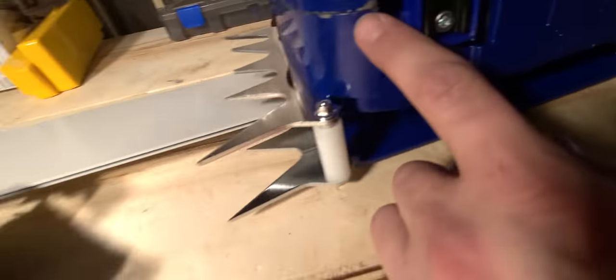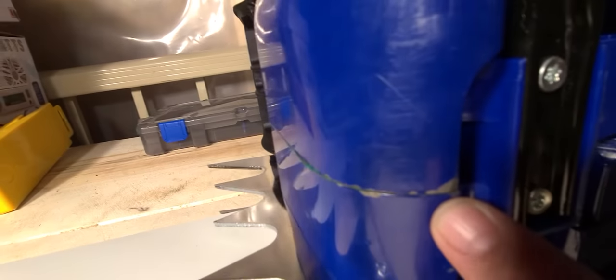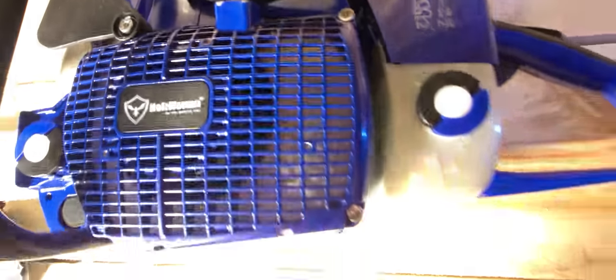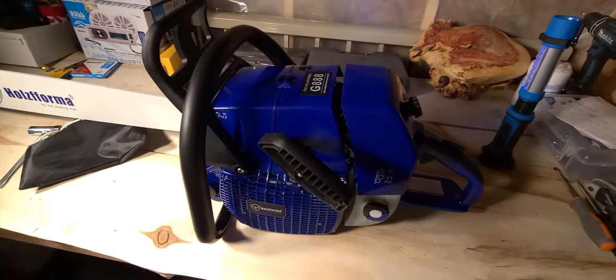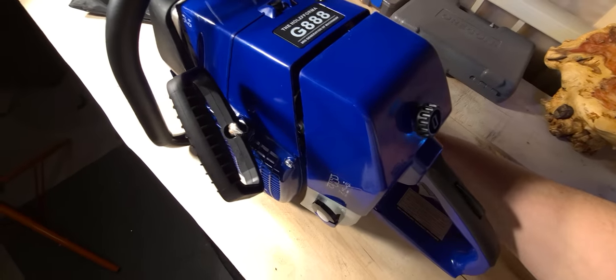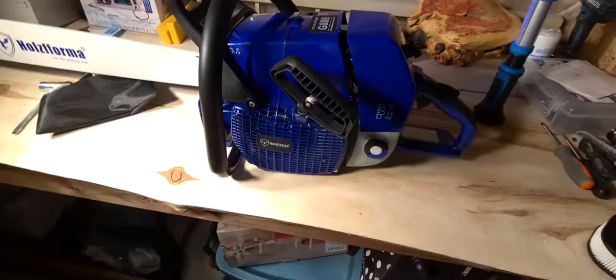These are some things I did notice when I got the saw — a couple things like the paint chipped, but this is just minor cosmetic stuff and I don't think that's going to be any problem. We bang these saws up pretty much anyway. I mixed the fuel on this one at 50 to 1 — the manual says 25 to 1, but I don't think that's a good idea in my opinion, though it's totally up to you.